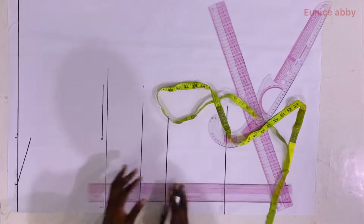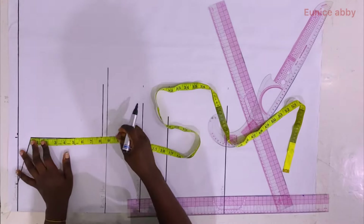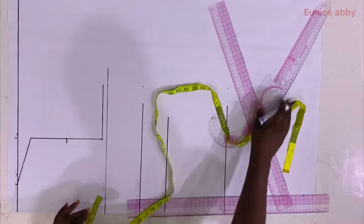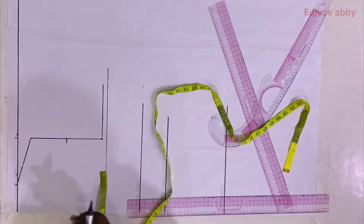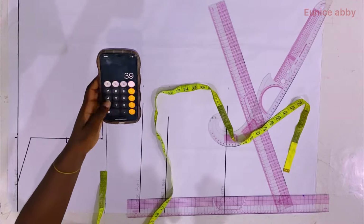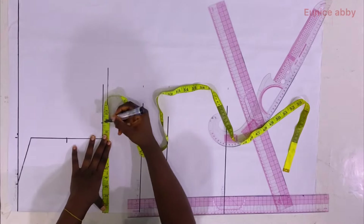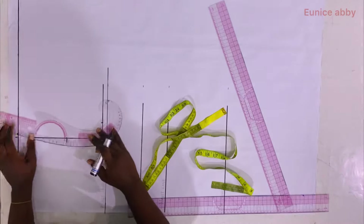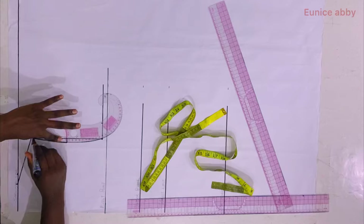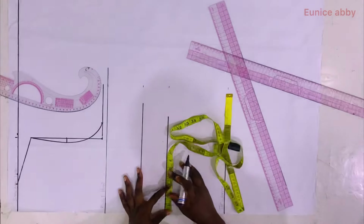I find the midpoint of the 8 inches, which is 4, and mark it. At that 4-inch point I go in by 0.5 inch. To finally form the armhole curve I divide my bust circumference of 39 by 4, giving 9.75, which I mark on the armhole line. Using my curve I connect from the shoulder slope through the 0.5-inch indent and finally to the 9.75 mark — that forms the armhole curve.